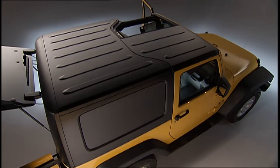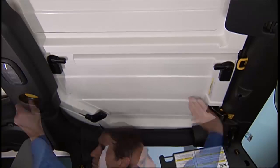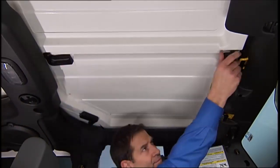Remember, install the right panel first, then the left panel. You can reinstall the panels using the same steps as removal — just reverse the order.